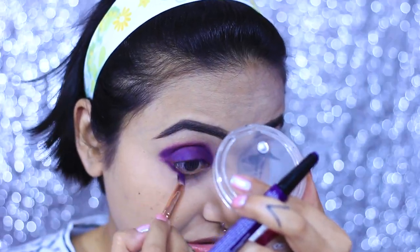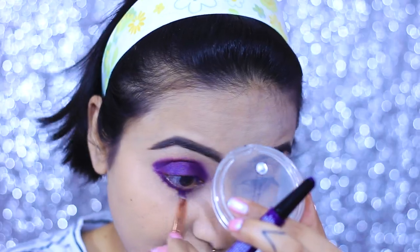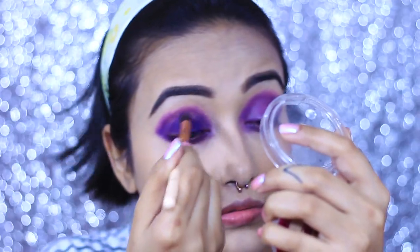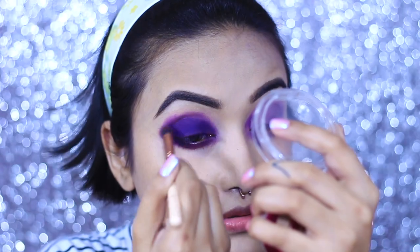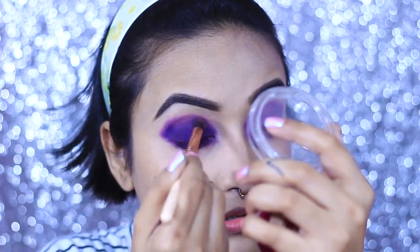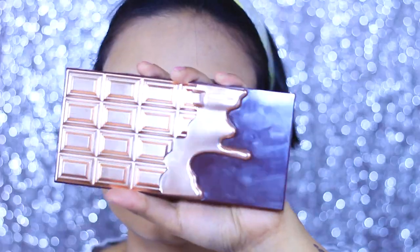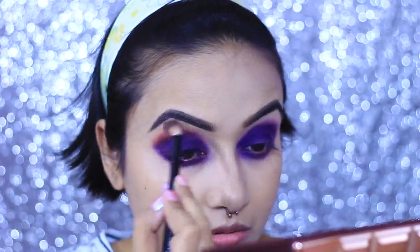I am also going to smoke out my lower lash line with the same technique. To set it completely I am using a purple shade from the NYX Ultimate Shadow Palette — you can use any purple shadow close to your lipstick shade. I'm patting it all over the lipstick so it doesn't shift or crease. I know right now my eyes are looking like panda eyes, but it will look amazing once I'm done. To blend it more I'm taking a shade from the Makeup Revolution I Heart Chocolate Elixir palette.